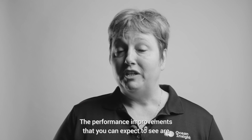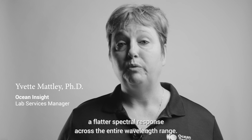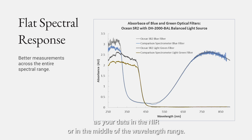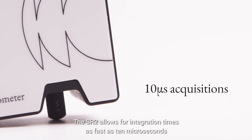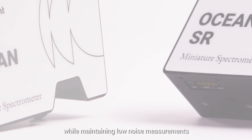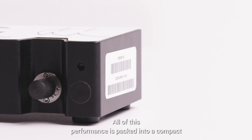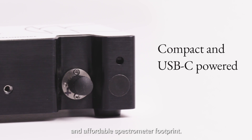The performance improvements you can expect to see are a flatter spectral response across the entire wavelength range, meaning your data in the UV will be just as good as your data in the NIR or in the middle of the wavelength range. The SR2 allows for integration times as fast as 10 microseconds while maintaining low noise measurements and a signal-to-noise ratio of 380 to 1. All of this performance is packed into a compact and affordable spectrometer footprint.